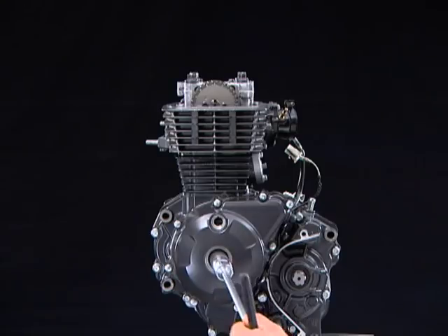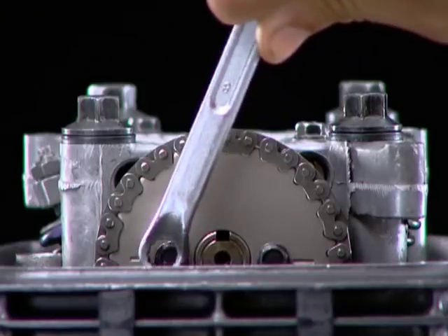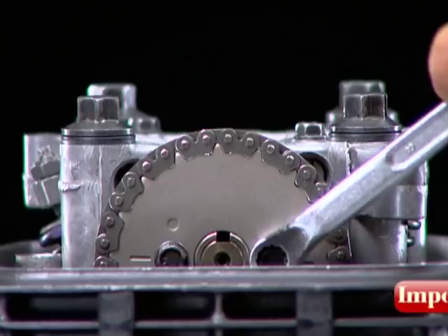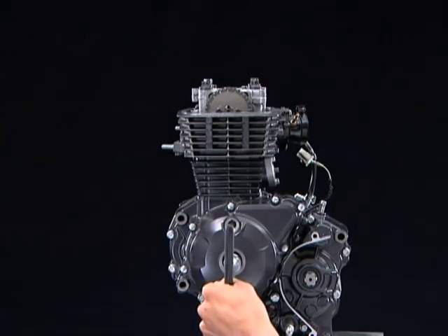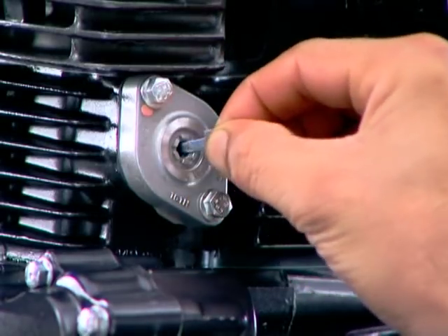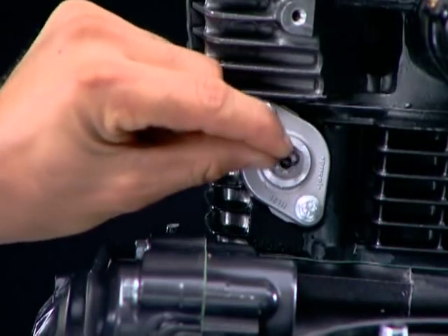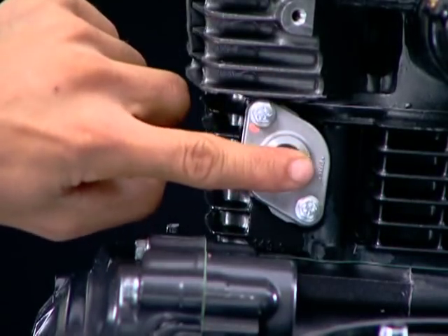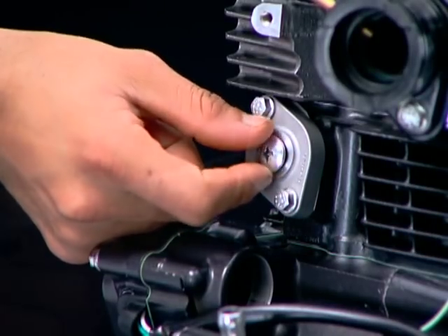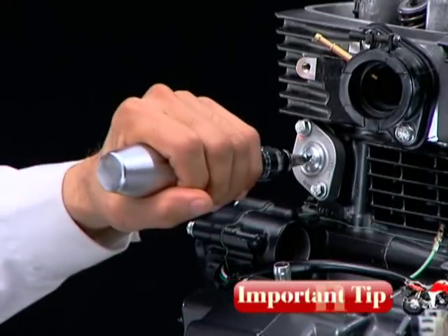Now hold the flywheel nut as shown and tighten the cam sprocket bolts. First tighten the bolt located next to the O-mark, and then the other. Remove the stopper tool from the lifter assembly tensioner to release the tensioner shaft. Install a new O-ring and tighten the pan screw. Always use an impact driver to tighten the pan screw.